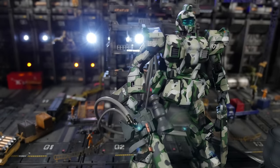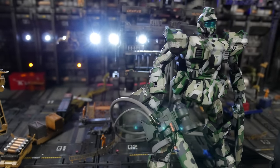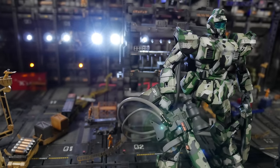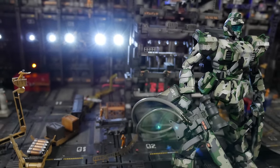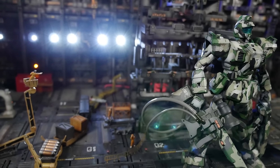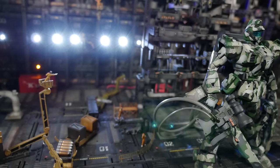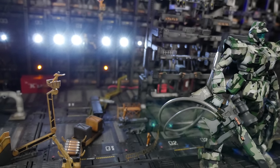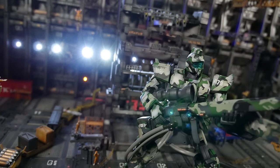This is a really old master grade — I'd say over 10 years old or more. It's dated. The inner frame is lacking. There are some details in the legs, but the torso and waist area have absolutely no detail. It's pretty much high grade level, honestly. So nothing to write home about — it really isn't.